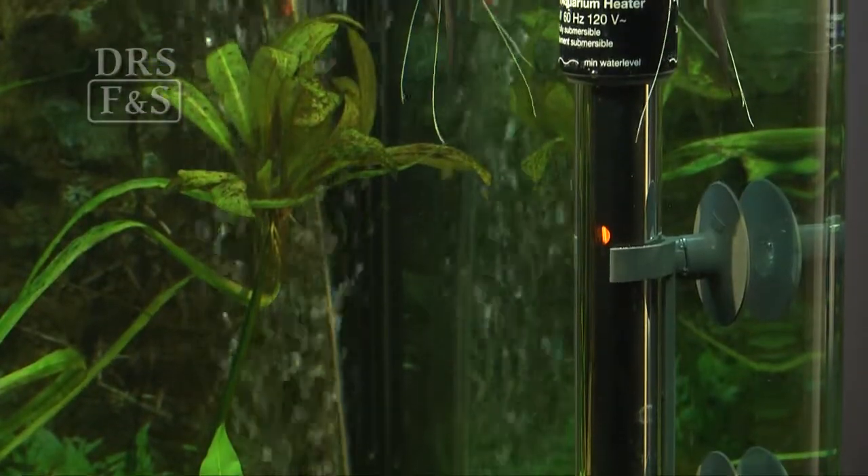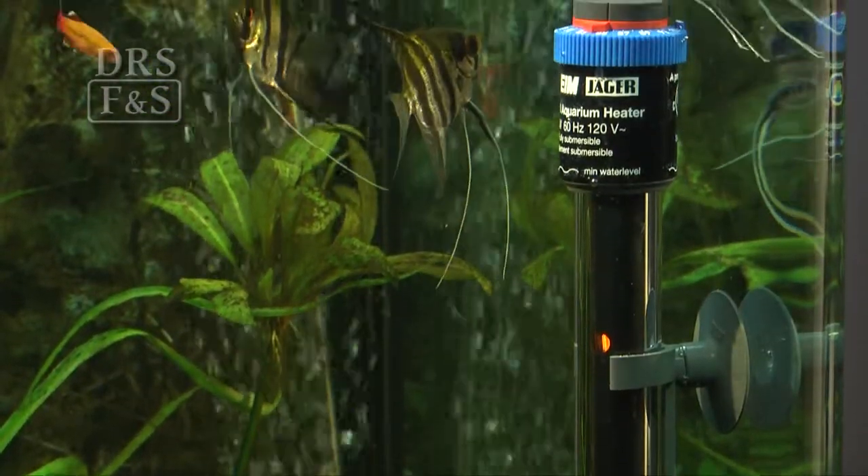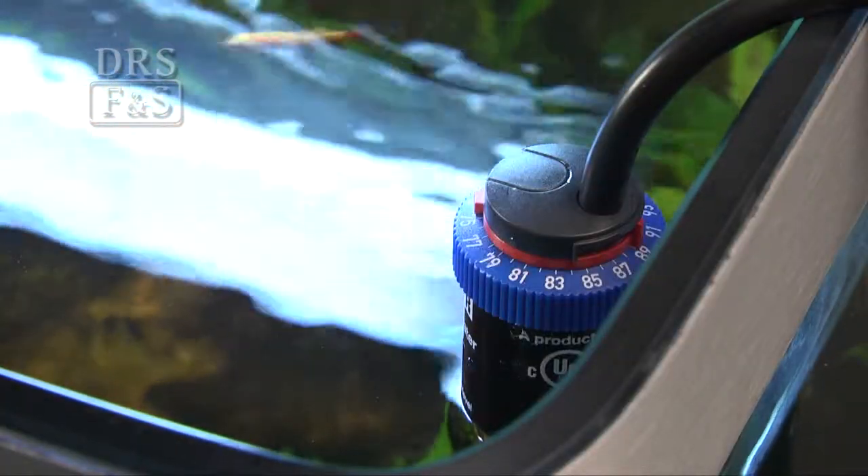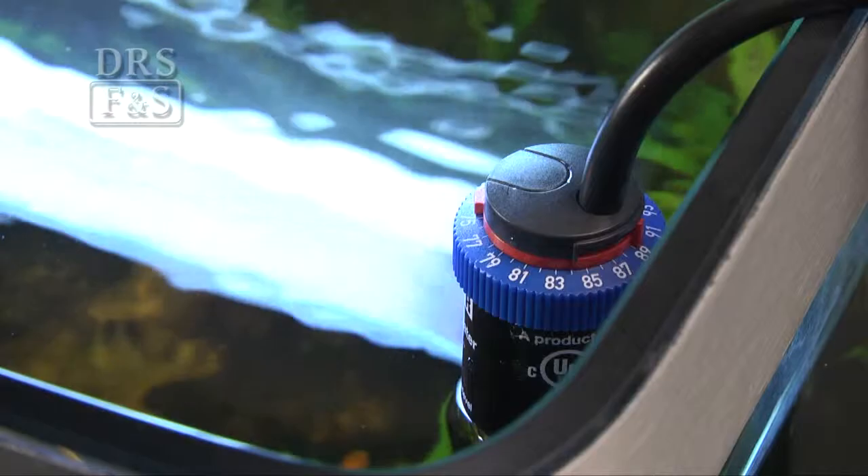The laboratory grade glass is shatterproof, resisting cold water shock. The Jaeger includes a safety shutoff control that turns the unit off if the water level dips too low.